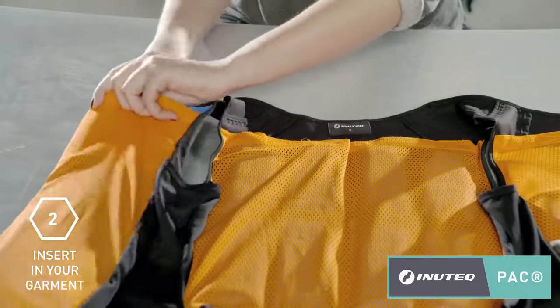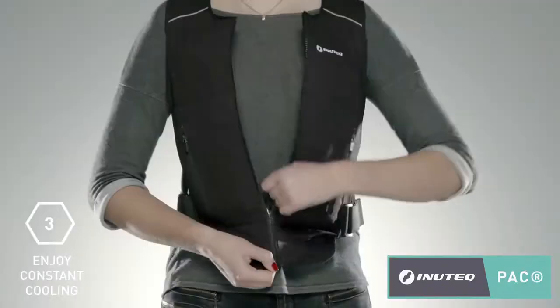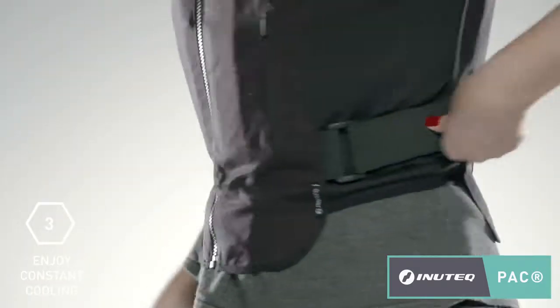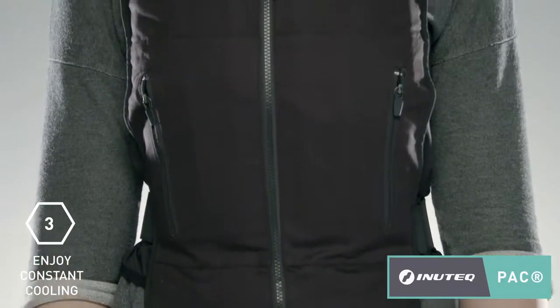Close the garment pockets with the Velcro and put on the vest. You can adjust the tightness of the vest by adjusting the Velcro straps located on the sides. You are now ready to enjoy constant temperature cooling for hours.